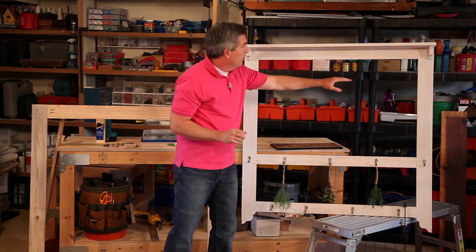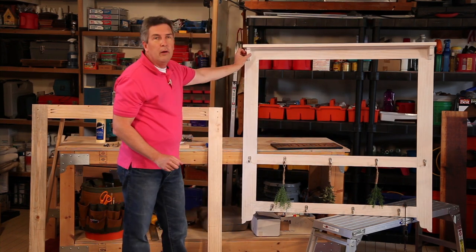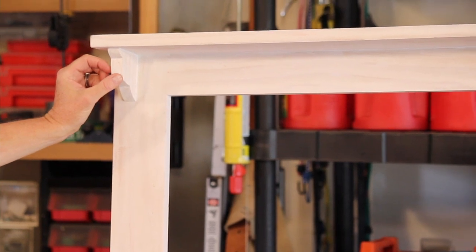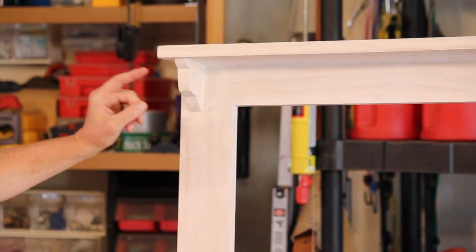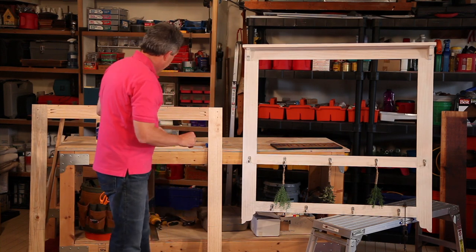You have two side rails, three middle rails, a top piece, and these two small little finials that hold this top piece in place. Now the toughest part about the whole project are these small little finials, but I'll show you how I built them.